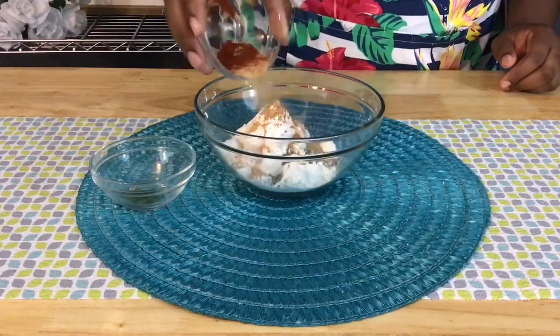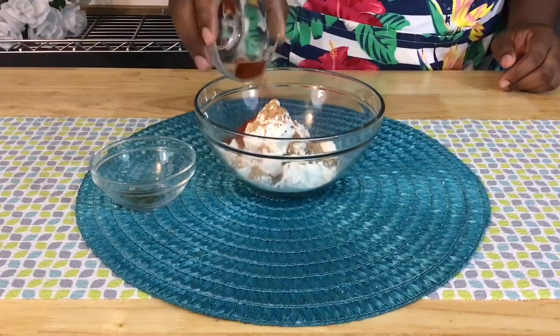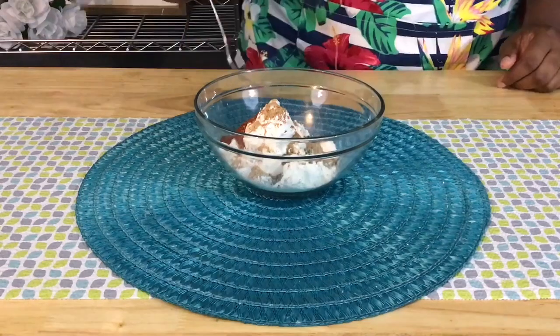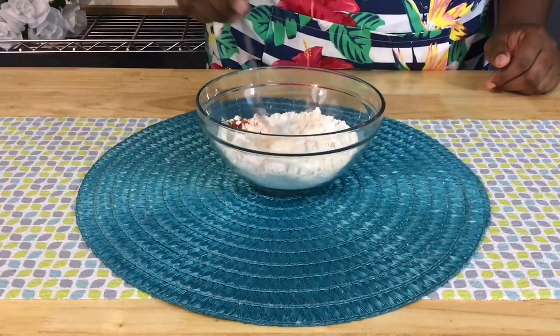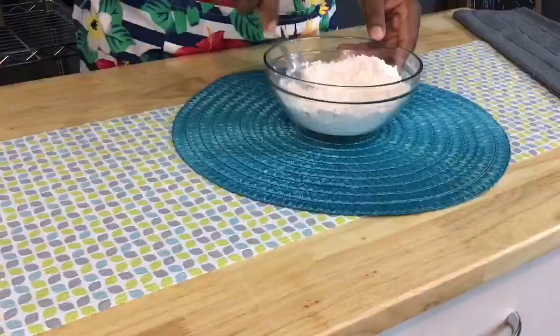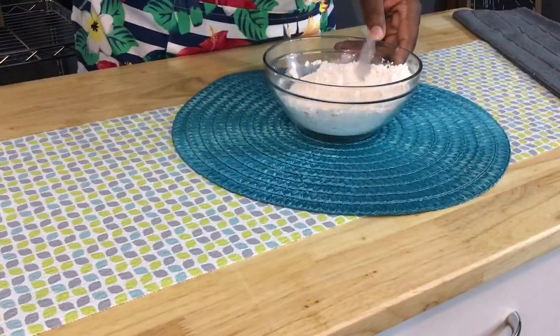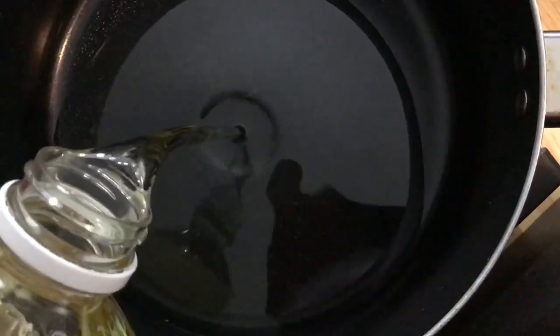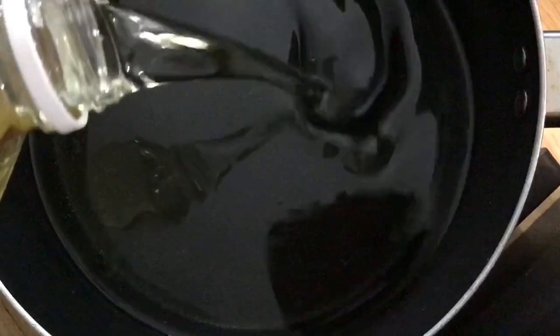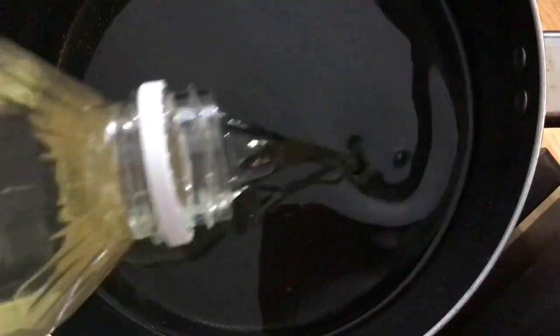While our chicken wings are resting, we're going to mix up the second coating for our double coated chicken wings. We're going to bring together some all-purpose flour, a little bit of paprika, and garlic powder. Once you have all of these ingredients mixed together, we're just going to set them aside and add some oil to a pot to begin frying our chicken wings.